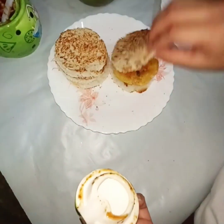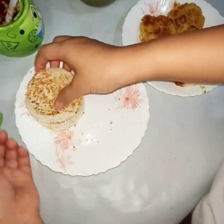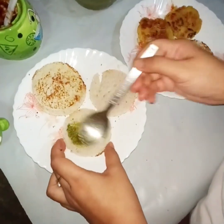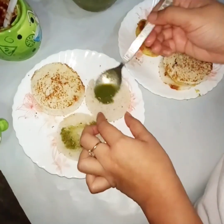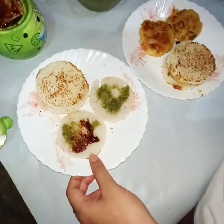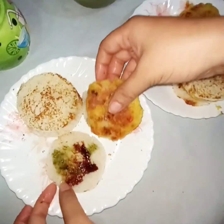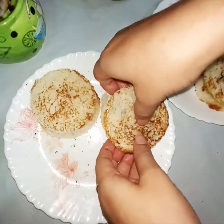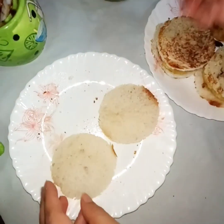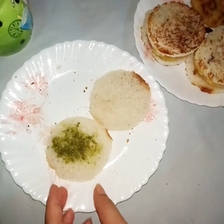You can add tomato sauce if you have it, but I tried it with Emily's chutney and it was very tasty. This is the chutney — Emily's chutney.